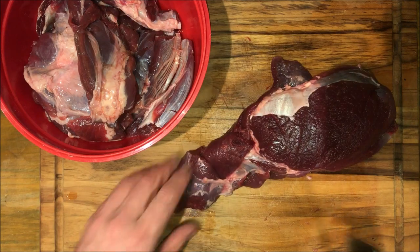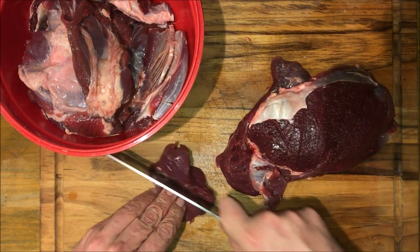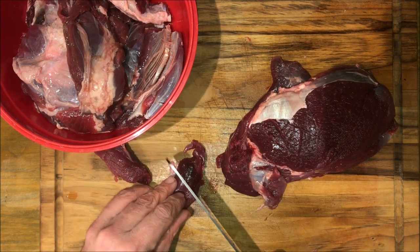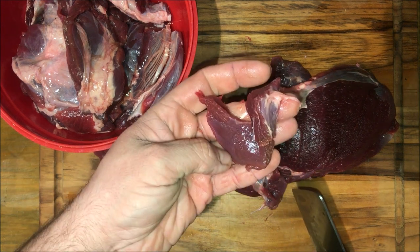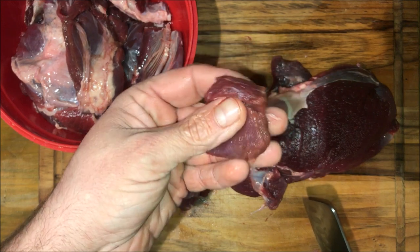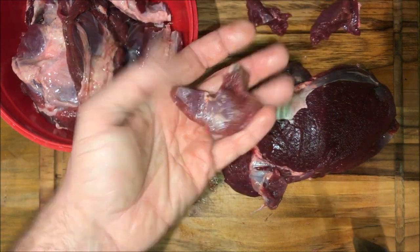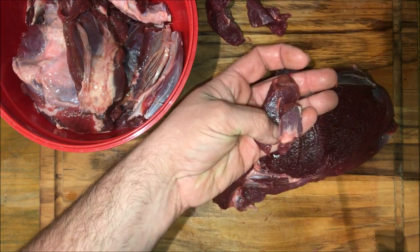Once you have a piece of meat mostly cleaned up, you're just going to go ahead and trim it out. Just like we did for making burger, you're going to want some bigger two-inch pieces, and then some smaller one-inch pieces, and then anything that's basically just scrap, stringy stuff, we're going to grind up to make about a pound of burger. So: one-inch pieces, two-inch pieces, and just scrap.